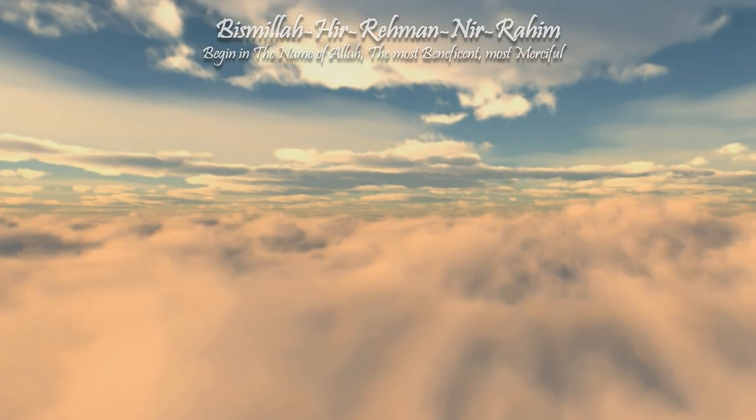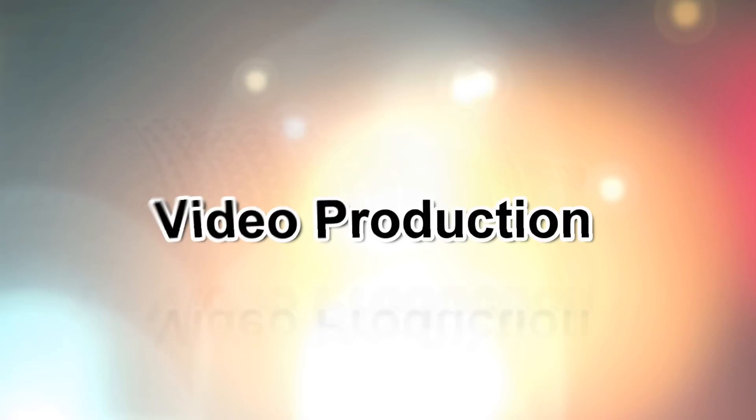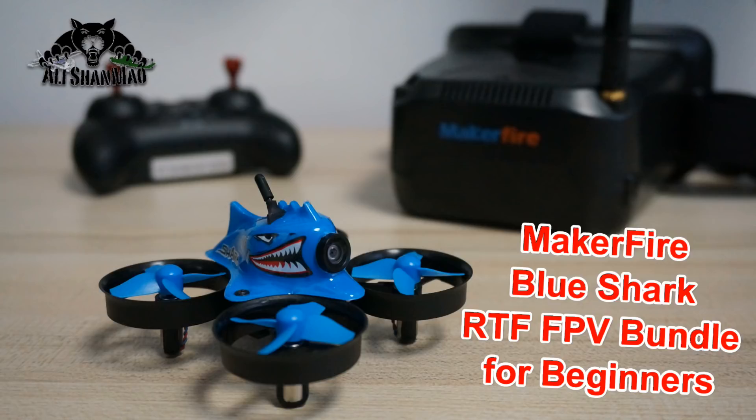Bismillah ar-Rahman ar-Raheem. Assalamualaikum and greetings. Alija Anmal here and welcome back to more RC video review.